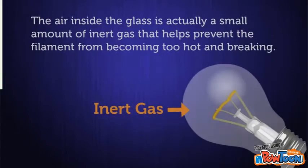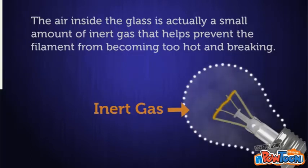The air inside the glass is actually a small amount of inert gas that helps prevent the filament from becoming too hot and breaking.